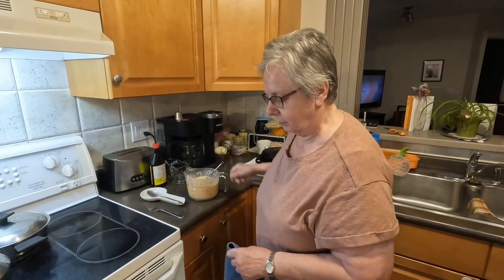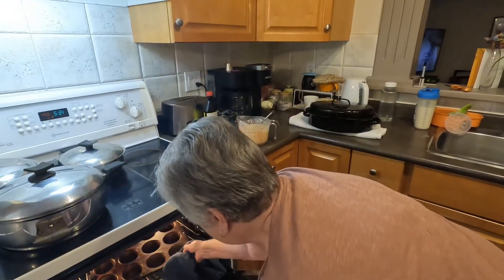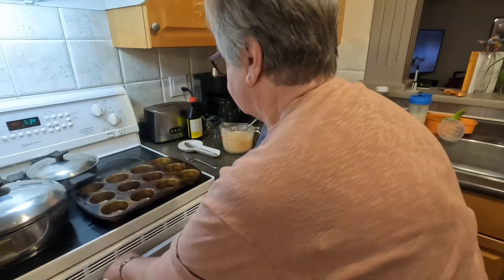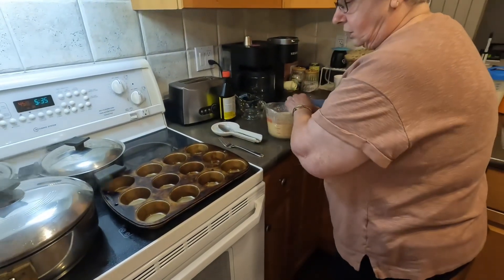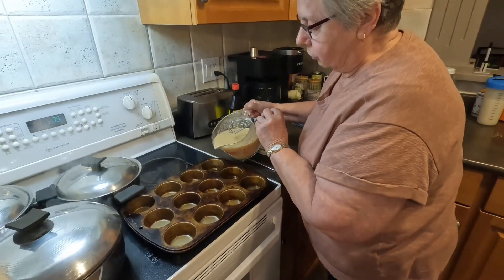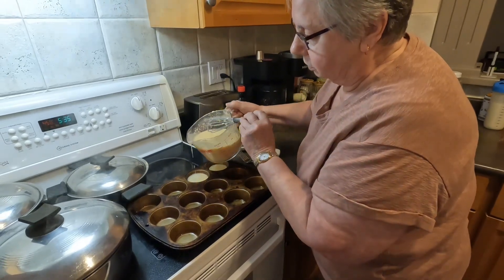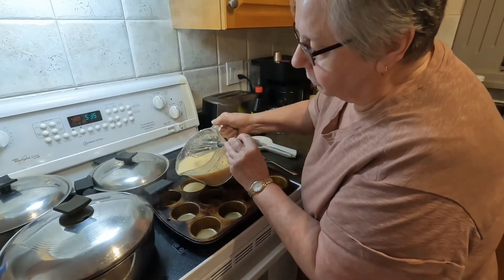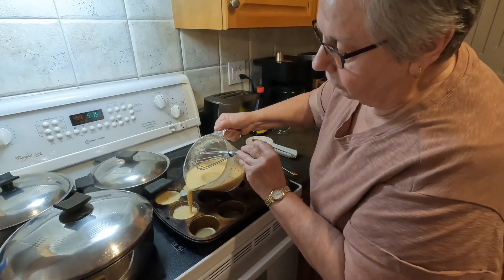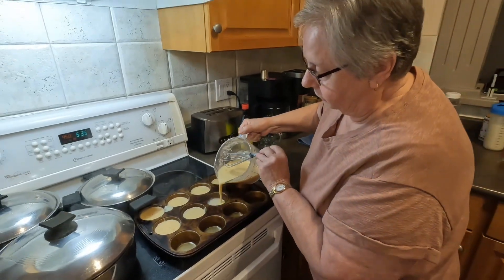You just mix that up and put it in. If you want to know the exact ingredients, I'll put it in the description. This is very hot muffin tins and I put about a quarter of a teaspoon of shortening in, then you fill them about three quarters full and put them back into the oven at 450 for about 15 minutes. And then you have Yorkshire Puddings.